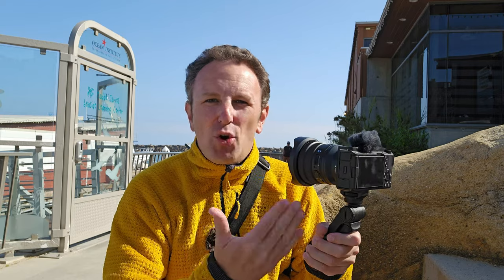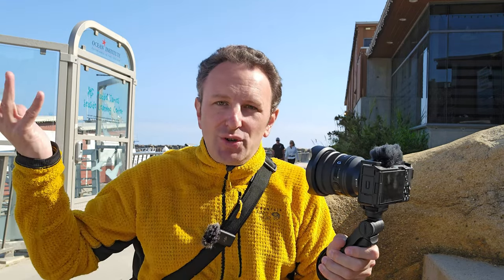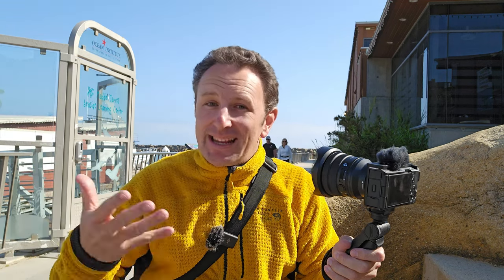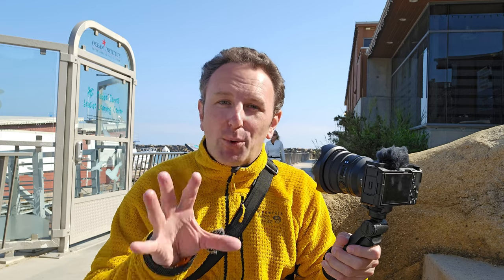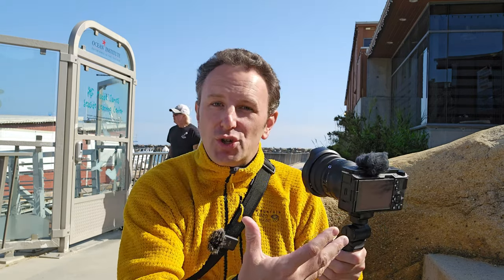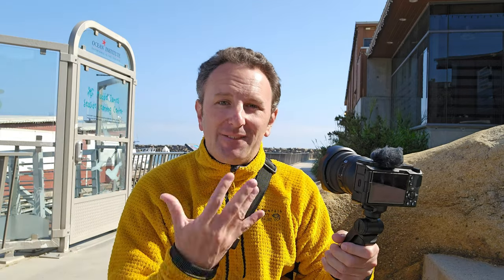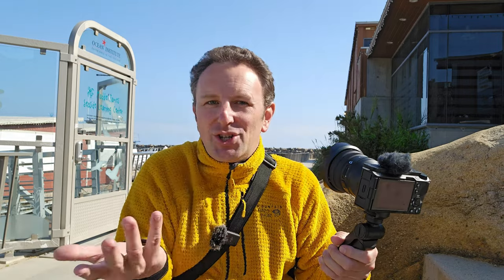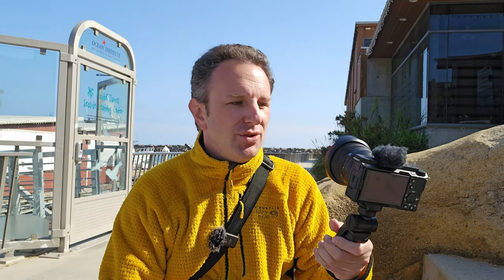The camera is known to have overheating issues. I haven't experienced any personally shooting here in spring in Southern California where it's not too hot, but I think if you were heading to Singapore or the desert, you might experience overheating. Only time will tell for me, but so far doing vlogs with one, two, five, even ten-minute segments, I have not had any issues.